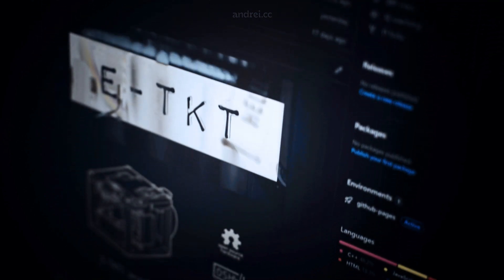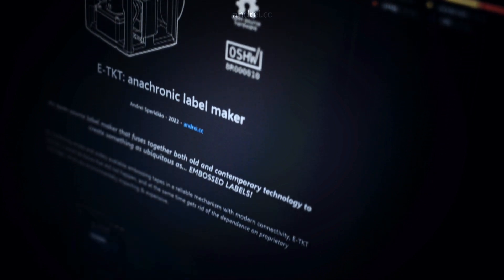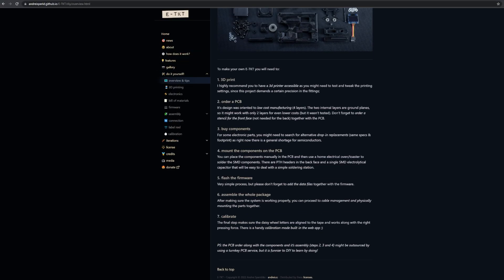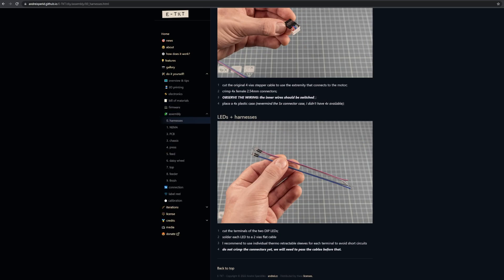I've also learned that there is a big difference between putting some files online and really wanting fellows around the world to openly collaborate and build their own version of your creation. As my first open source project, I worked hard to create super detailed documentation, and I hope that it's useful for others who might have their label makers catching dust.